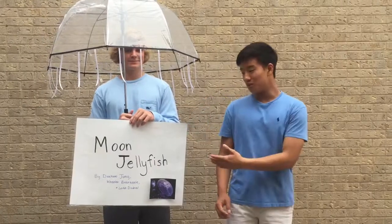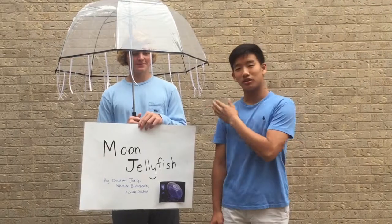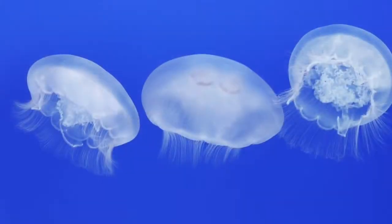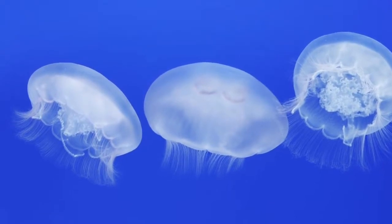Today we will be talking about the moon jellyfish, and it's presented by Dejan João, Vila Brazil, and Lia Zubia. As you can see here, this is a picture of our moon jellyfish.